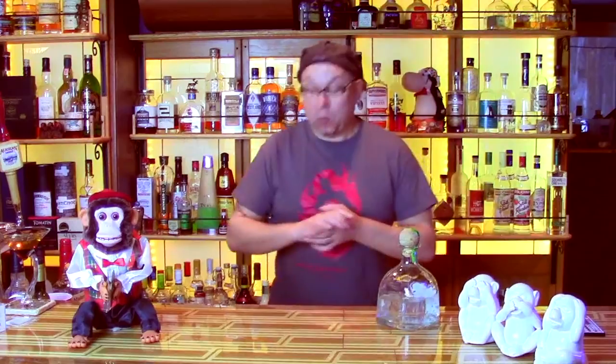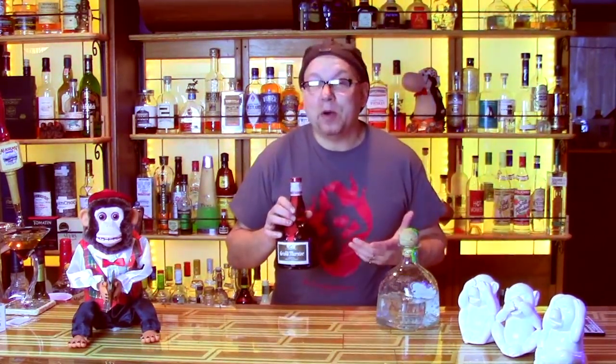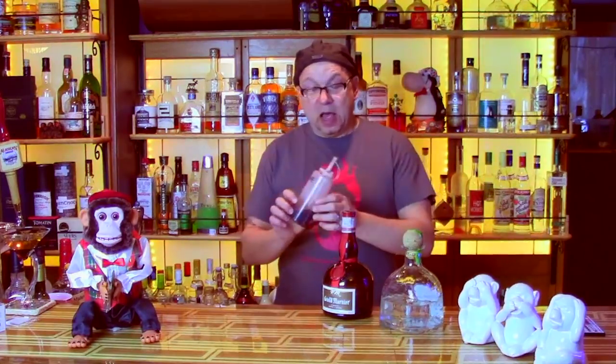Now for the orange part, we're going to use Grand Marnier. You can use Cointreau as well if you like. I happen to have Grand Marnier, so that's going to be the orange component. And then for the grenadine, we're going to use grenadine — because there's not really a replacement for grenadine, now is there? However, I'm going to use some homemade grenadine. I should probably do a video on how to do that at some point.